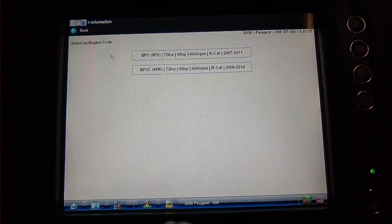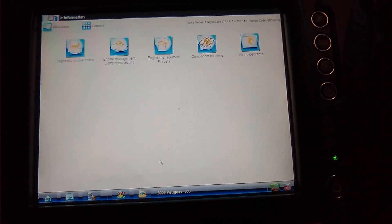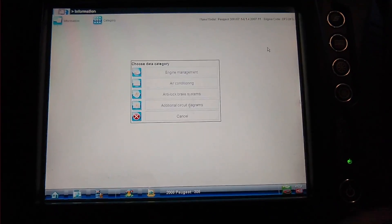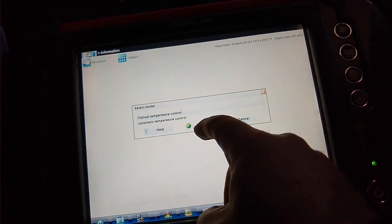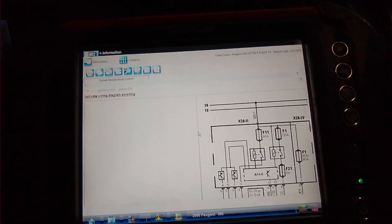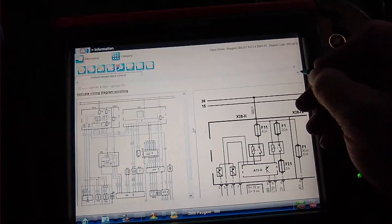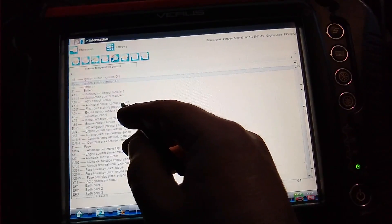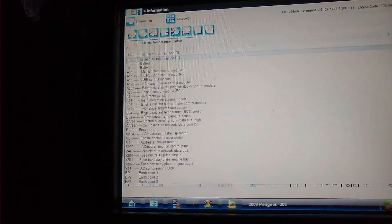We'll just go to the 1.4, go to wiring diagrams — air conditioning — here we go, air conditioning, mild temperature control. Good old Veris! Let's see where the fan motor is — AC blower control module. I'll have a look and I'll get back to you.